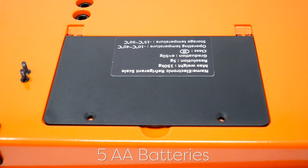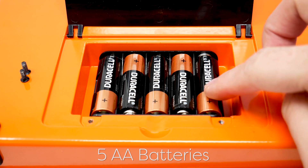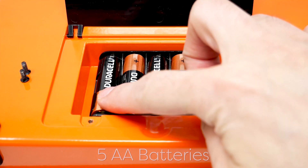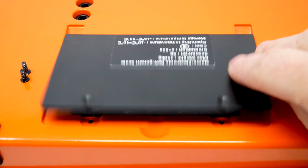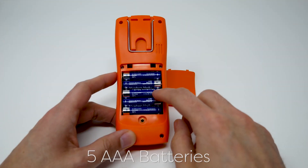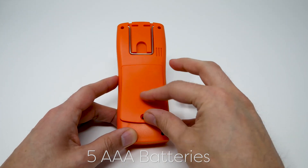It requires five AA batteries, located at the bottom of the scale. The remote requires five AAA batteries, at the back of the remote.